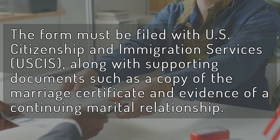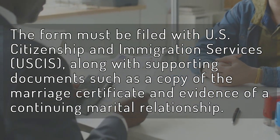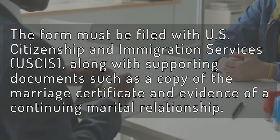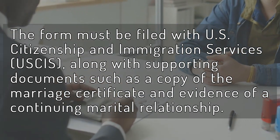The form must be filed with U.S. Citizenship and Immigration Services, or USCIS, along with supporting documents such as a copy of the marriage certificate and evidence of a continuing marital relationship.